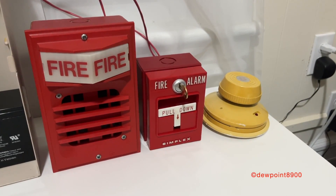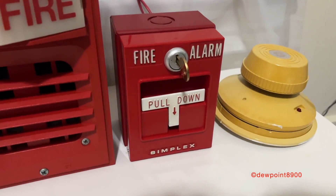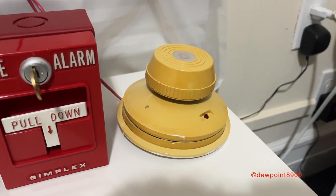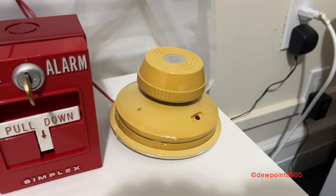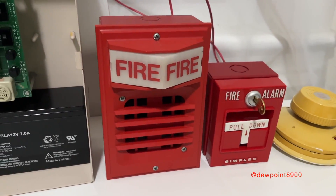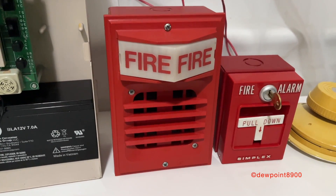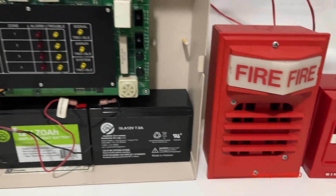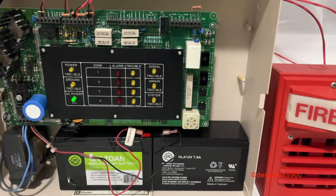So here's our demo setup. For initiating devices, we have a 4251-20 pull station and a 2098-9577 ionization smoke detector. For a notification appliance, we have a 2903-9001 light plate with a 2901-9833 horn. The panel is set on march time, so let's hit it.